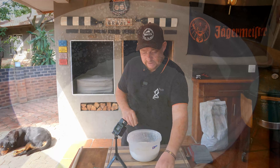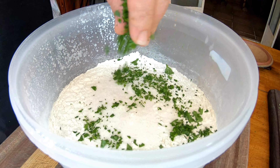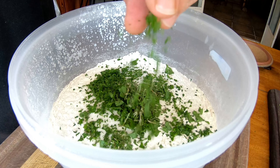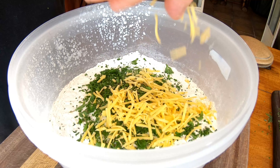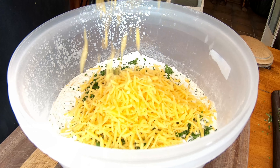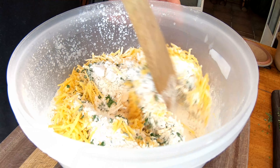Now that our yeast water solution is growing on the side, it's time to move on to the dry ingredients. We're going to add our salt, followed by sugar, then the parsley, the rest of the herbs, and then the twist today — a little bit of cheese. I've got about two cups of cheese here; one and a half cups is going to be perfect for today.